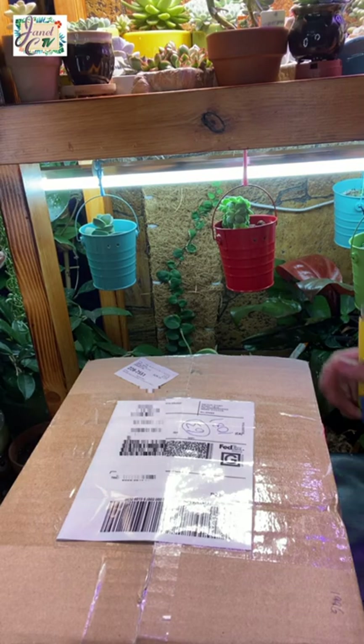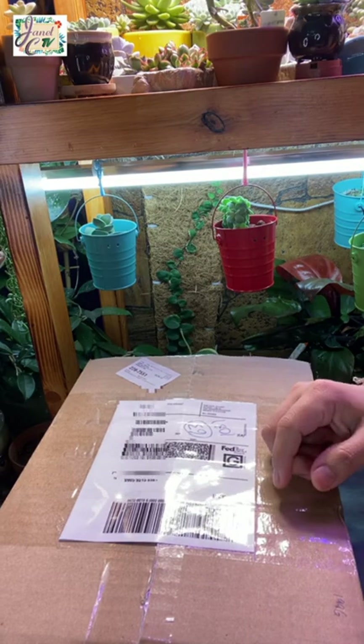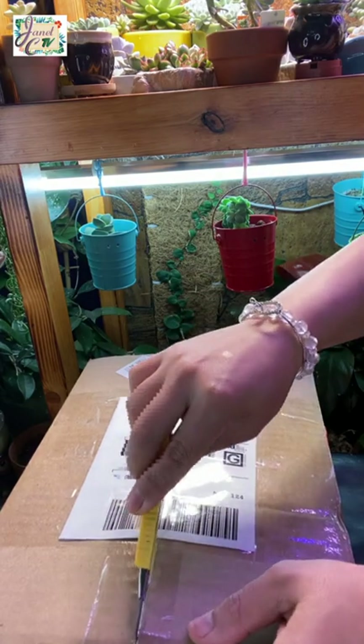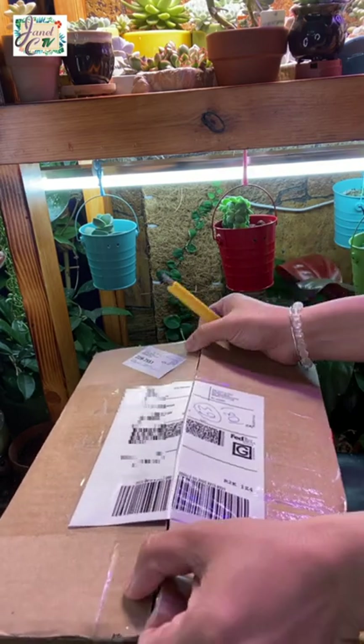So I received another package from my succulent importer slash reseller and I'm so excited to open this one right now. We will be unboxing another set of stress relievers. This package contains 5 imported succulents. So let's open it up!